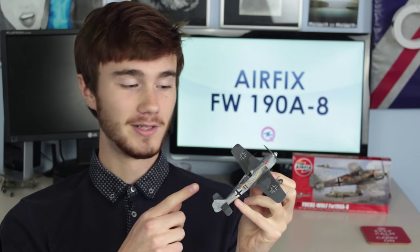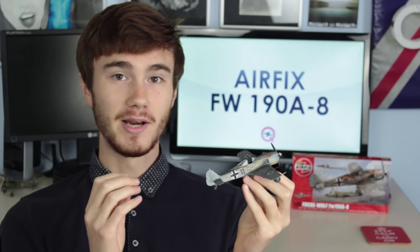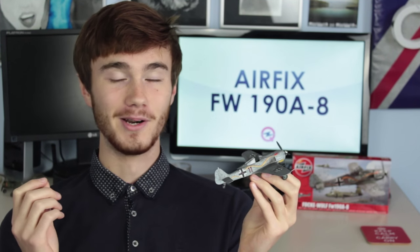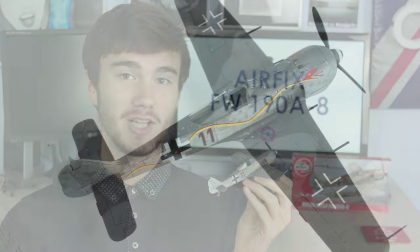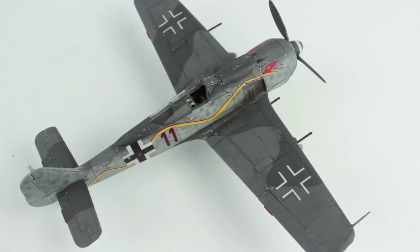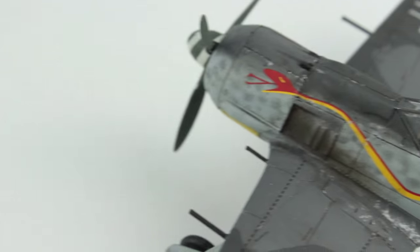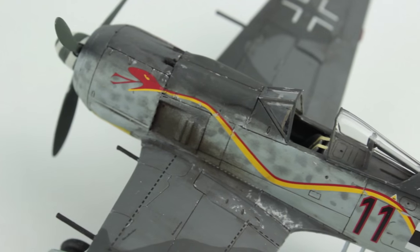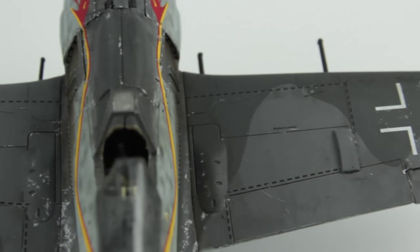The cockpit detail was really good and I liked how you could build the canopy either open or closed. The painting instructions were really detailed which was very helpful and they also offered alternative shades to each colour, which I loved because it meant I didn't have to go out and buy loads of new paint. Finally, the panel lines were really thin and the decals were great quality and really nicely detailed.